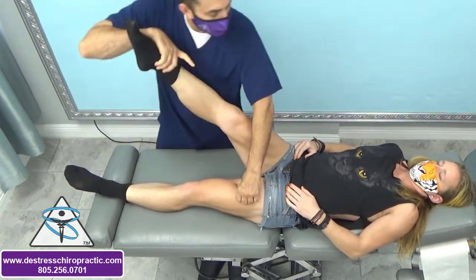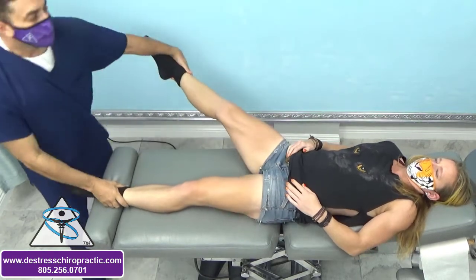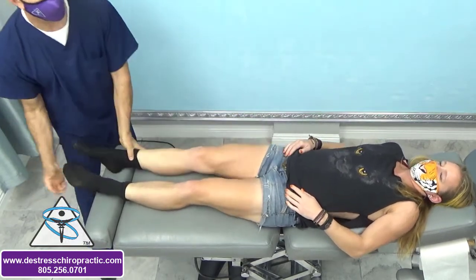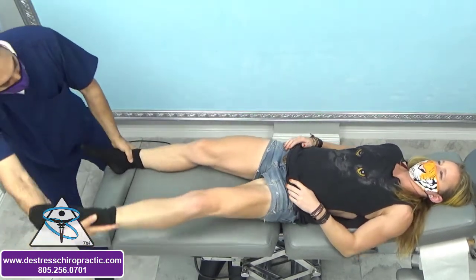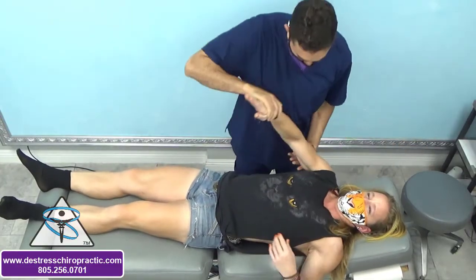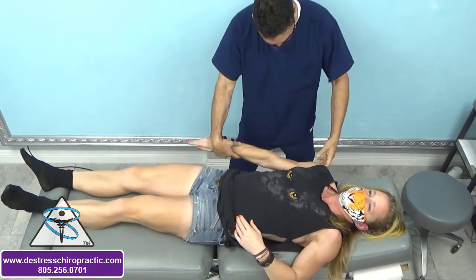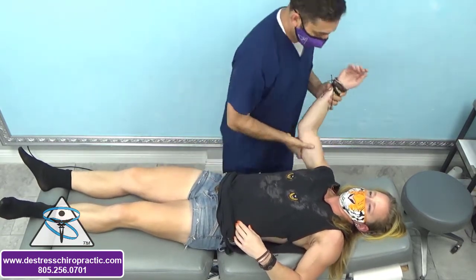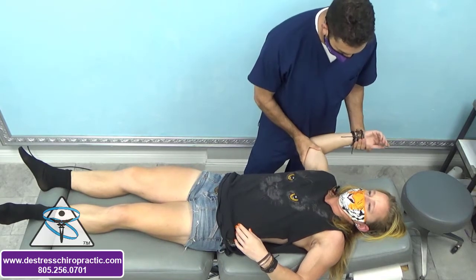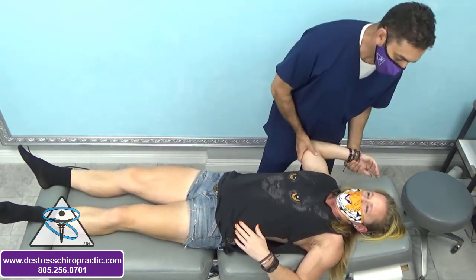Try this one again. That right shoulder on me is going to go out one day. Come down. Push towards your hip. So here you had a right weak infraspinatus muscle — inhibited.